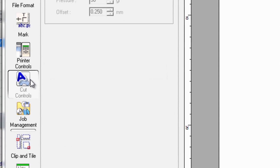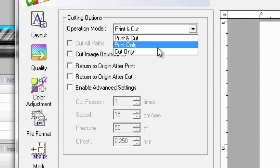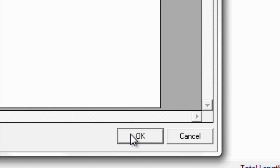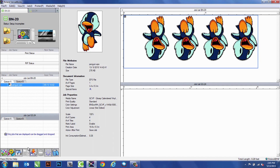And then finally, we'll go to Cut Controls, making sure that it's set up for print only. After you have all that set up, we'll go ahead and hit OK, and we'll print this job on your BN20.